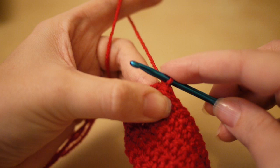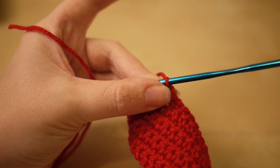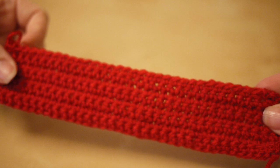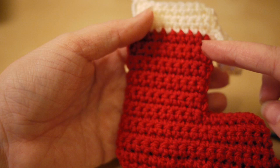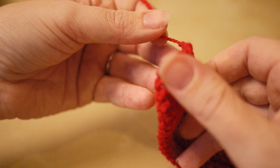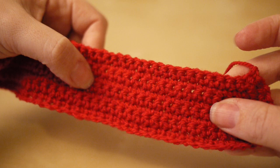At this point we need to tie off: yarn over, pull through, snip off, pull that out and pull nice and tight. I'm going to start to make the top of the stocking now, which requires starting in a slightly different place. We are going to turn the work over because we're going to be working from this side back along this way.